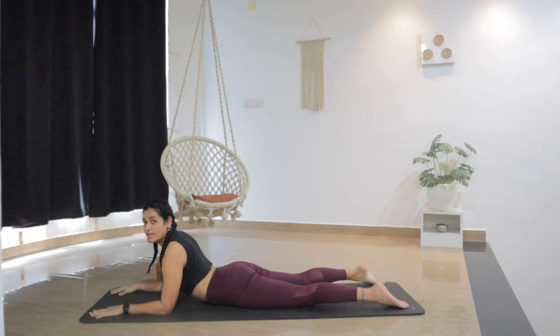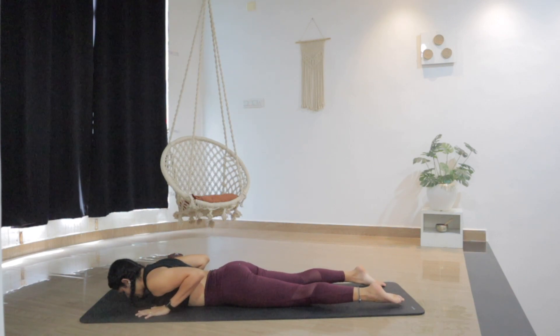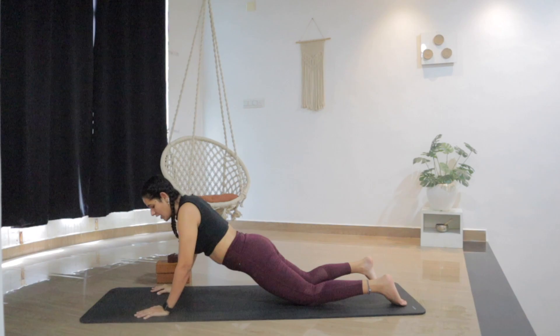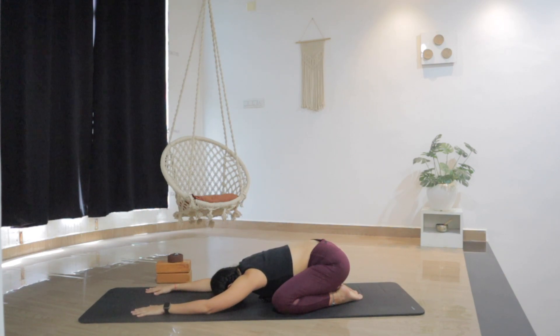Two more breaths here. And slowly release and lower all the way down. Place the palms under the shoulders. As you inhale, lift the chest up for cobra pose — elbows slightly bent, shoulders back. And as you exhale, lift the hips and drop the hips all the way back into child's pose. Bring the big toes together, go wider with the knees, extend the hands forward and rest the head all the way down. Breathe. Feel the length in the lower back, in the spine. Release the shoulders.